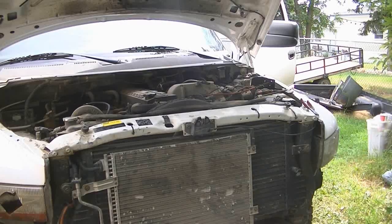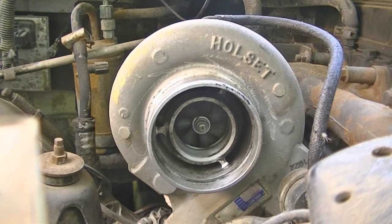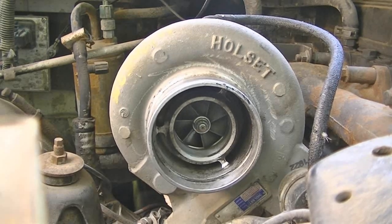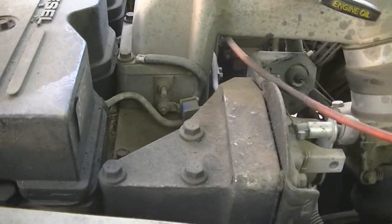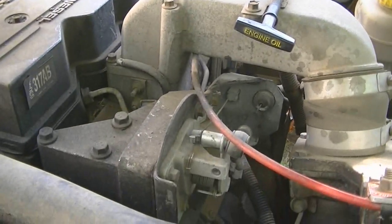It's a dinky little battery. I just scanned the computer again — the only code I'm getting is the air intake heater. The injector pump codes are good. Maybe I'll try cracking one of these lines and see if anything comes out, because that would be just friggin hilarious if she fired up. Maybe it lost prime or something, who knows.